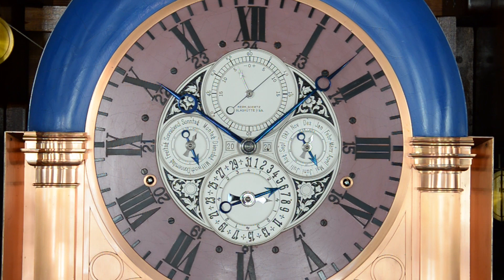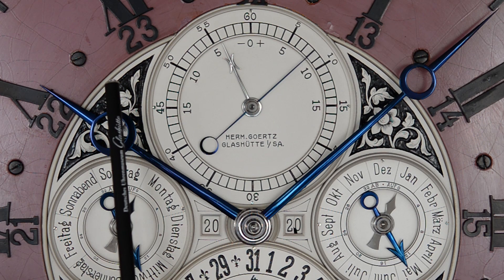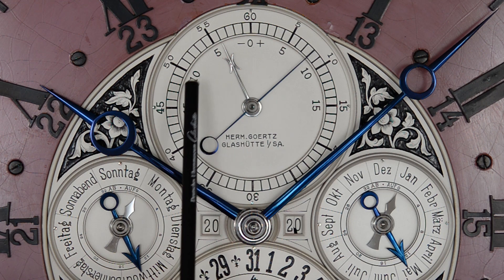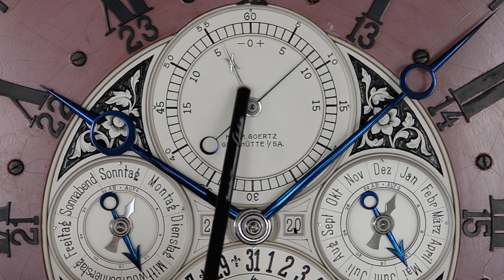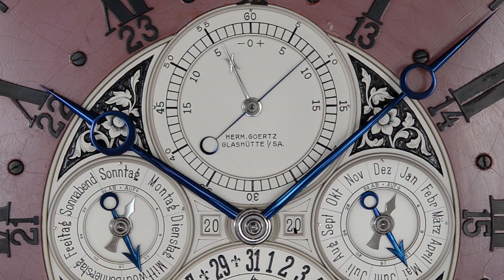Das bereits erwähnte Sekundenzifferblatt beherbergt eine weitere Anzeige, die sogenannte Äquation. Dieser polierte Zeiger wandert vom Februar von minus 14 Minuten bis im November bis maximal 16 Minuten. Das ist die Differenz zwischen der wahren und der mittleren Sonnenzeit. Nur zweimal im Jahr wird der Zeiger genau auf Null zeigen – dann decken sich mittlere und wahre Sonnenzeit.